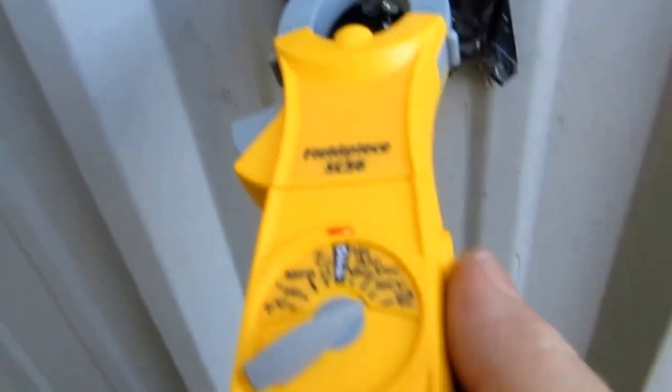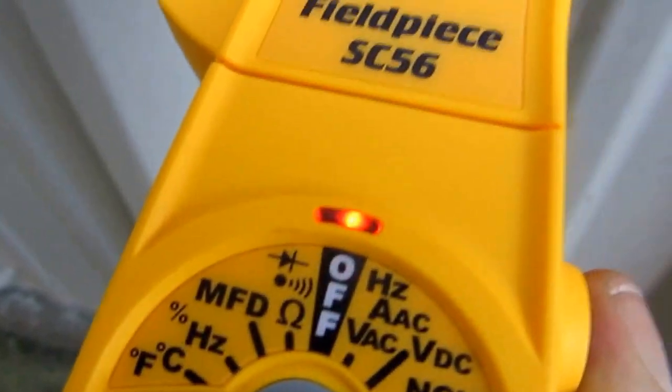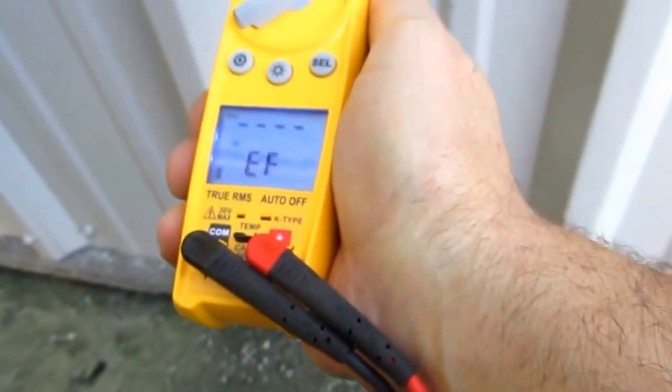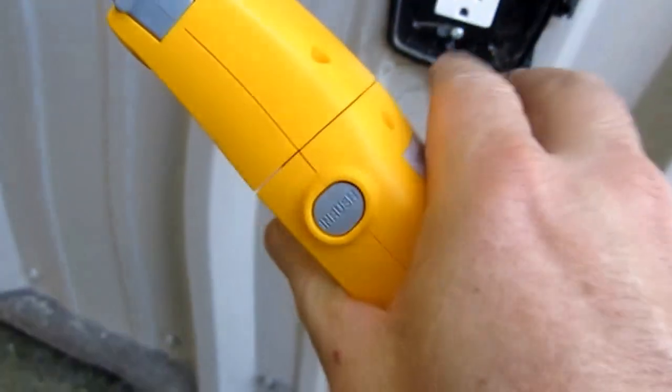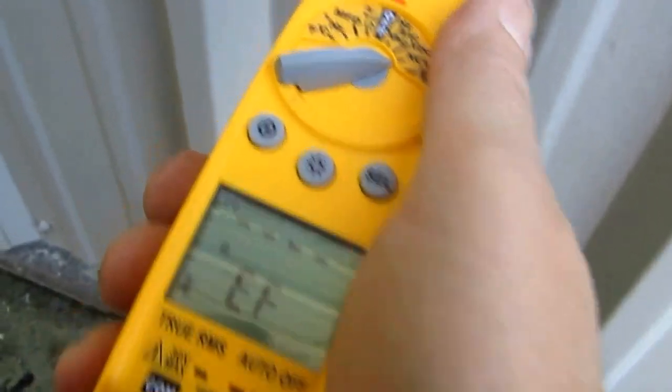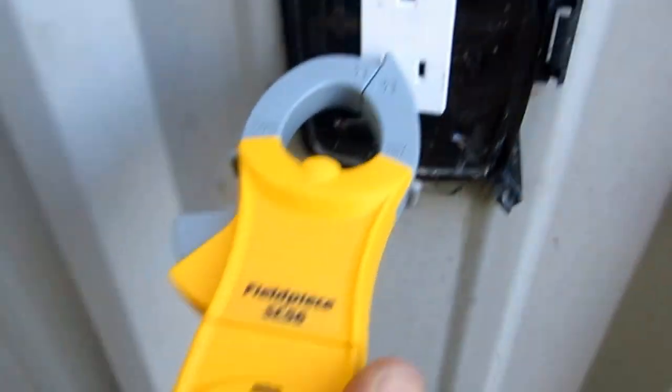Alright guys, just another feature — if you put it on non-contact voltage, which is a pretty cool feature — if you put it on a positive... I'll put it on a negative. So you put it on a negative, it'll beep; you put it on a positive, it's a constant beep. You guys should know what's what by looking at a plug. When I'm looking at a male plug, I know on the left-hand side that's the positive one. So when you put it in there — boom — I just know from over the years. That's the positive, that's the neutral. That's a pretty cool feature.